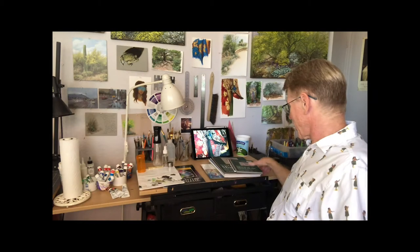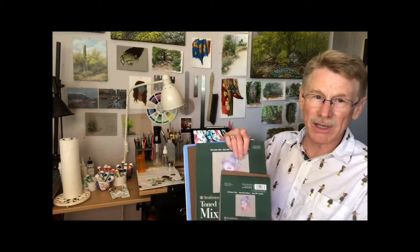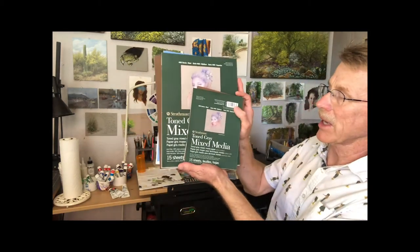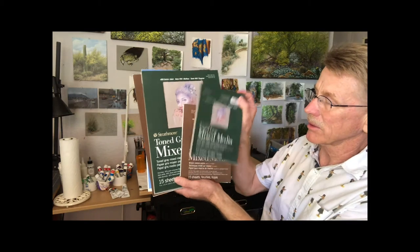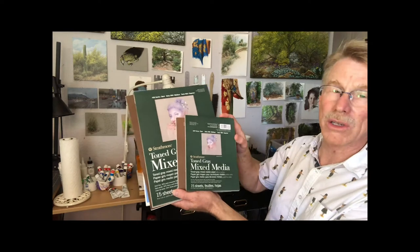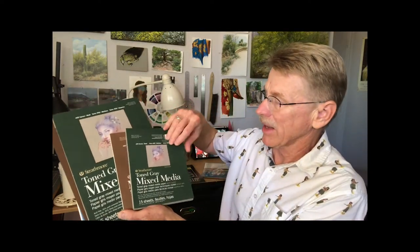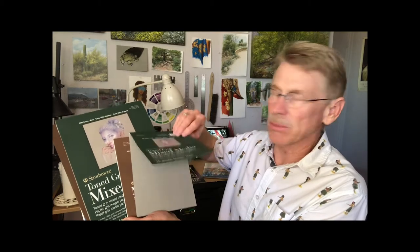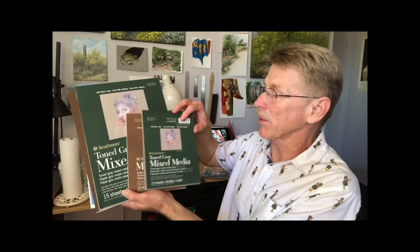One thing you can't be without is paper towels — use a lot of those. The paper I've been using lately, especially for journaling and natural science stuff, is the Strathmore mixed media paper. I love this stuff, it works great. I don't work really super wet so this stuff is fine. If you're doing straight up watercolor this may not be good enough for you — it may warp a little bit, but I don't find any warping the way I work.